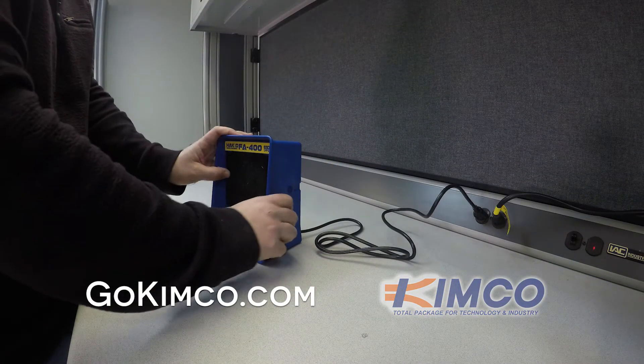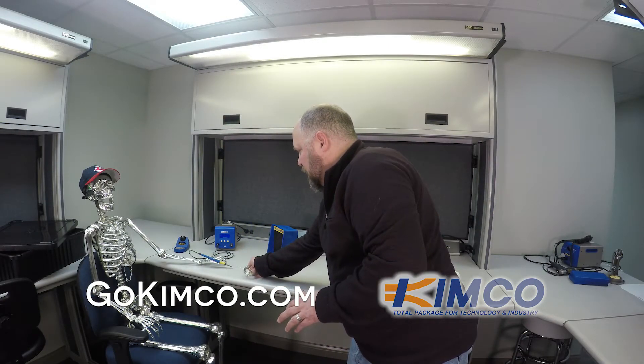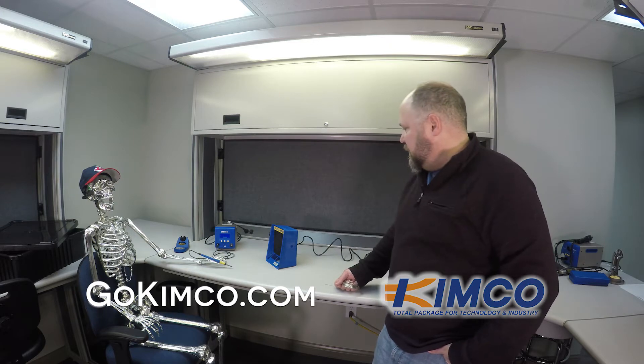I'm going to show you here. I'm going to actually move this away and create some smoke. And you can see — that thing's a lot more powerful than I thought. You can see that on video. It's pretty powerful.